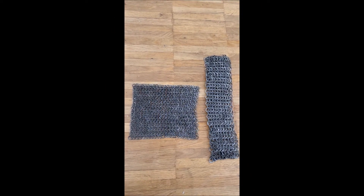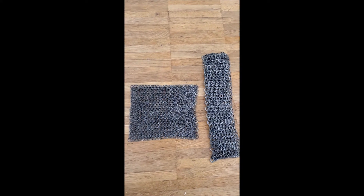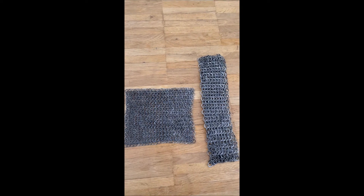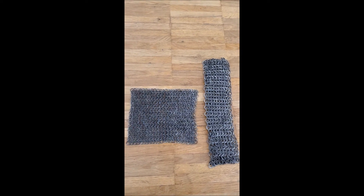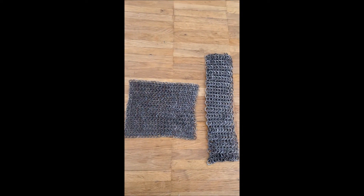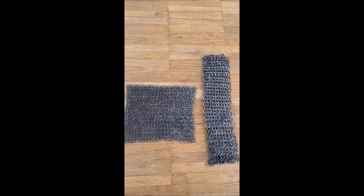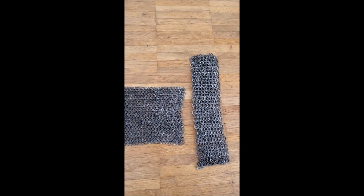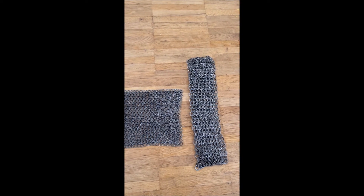What you see here are two samples of mail armor. The one on the left is Riesbav, meaning a tighter or smaller weave. The one on the right is Doroshbav, which is a wider weave. The Riesbav has an inner ring diameter of 0.6 centimeters and is made of both solid and riveted rings. The Doroshbav has an inner diameter of 1 centimeter, also a combination of solid and riveted rings.